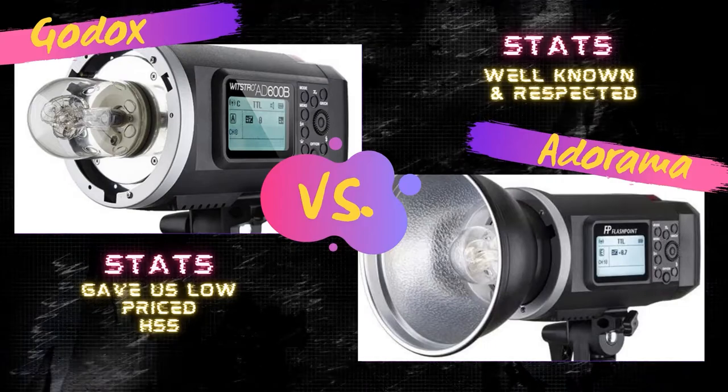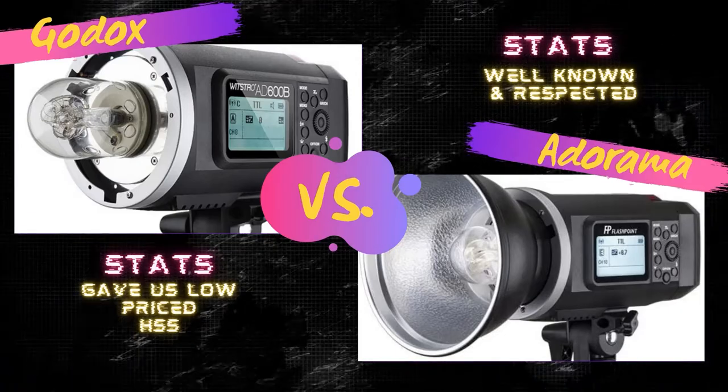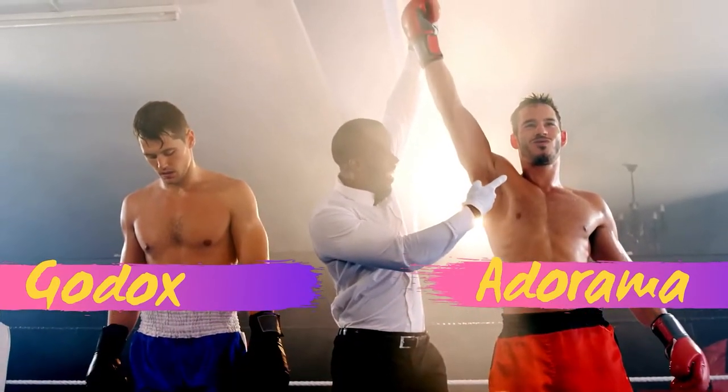It is absolutely safe to say there is a clear winner in today's matchup of the Godox AD600 versus the Flashpoint Explorer 600. Adorama clearly outperforms in the customer service and quality assurance arena. If you are in the market to spend hundreds, if not thousands of dollars, you're going to want to do it with the company that treats you best — if all things are created equal. Today's lights are created equal, and simply Adorama is the company that treats you better. So why not spend the money with them? Vote with your dollars.